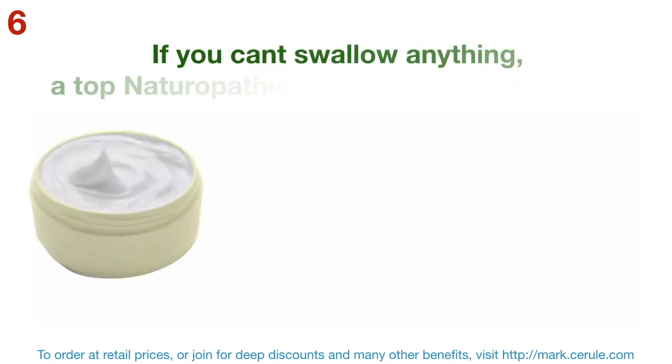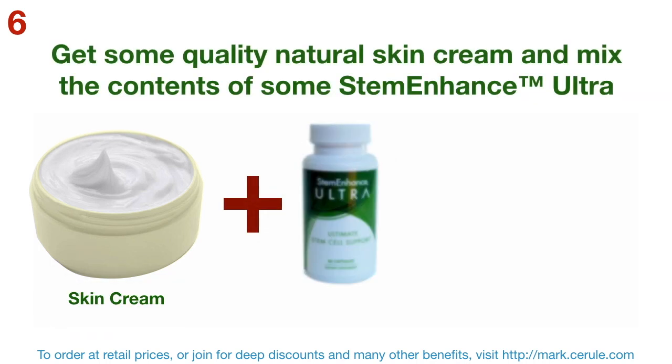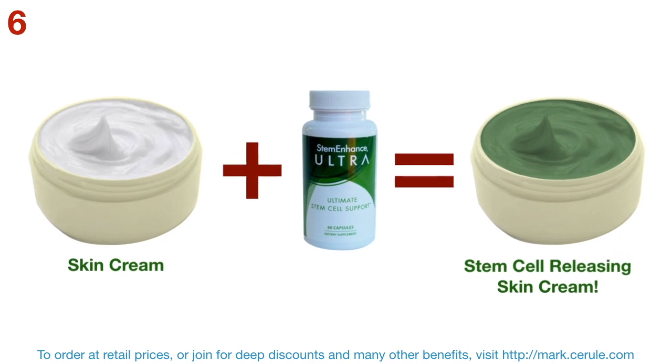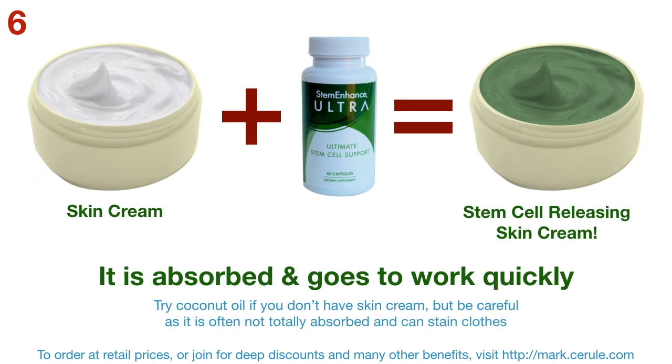If you can't swallow anything, a top naturopathic doctor recommends this: get some quality skin cream and mix the contents of some STEM Enhance Ultra capsules into it, and then just apply it to the soles of the feet and let it soak in. It works swiftly and is absorbed cleanly. Try coconut oil if you don't have skin cream, but be careful as it's often not totally absorbed and can stain clothes.